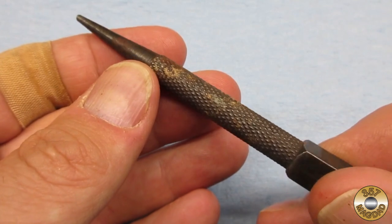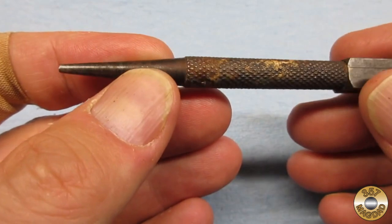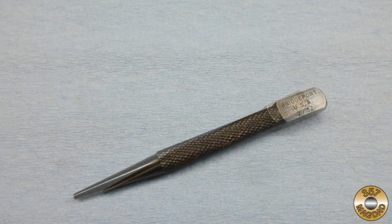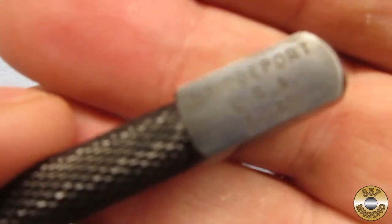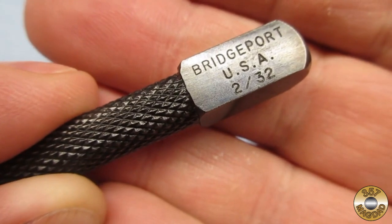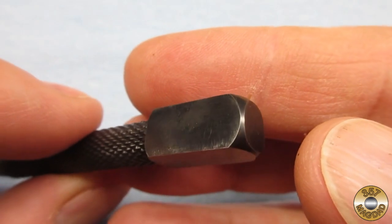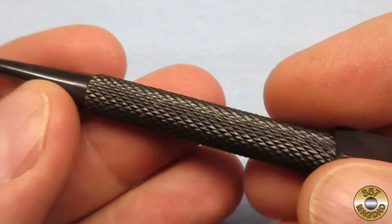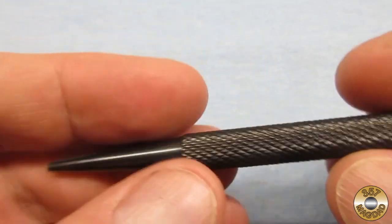Here's the Bridgeport 230 nail set as I found it at the yard sale. And here's how it looks cleaned up and blued with Birchwood Casey's Permablu. The bluing came out pretty good — I like the color I achieved with two coats.